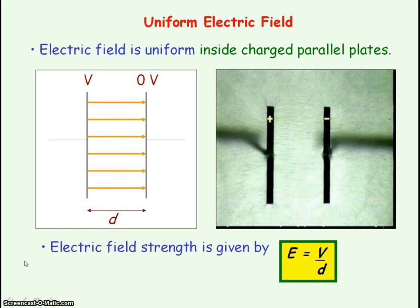To determine the electric field strength between these charged parallel plates, it is given by the voltage or the potential difference between the plates divided by the distance between the plates. We can see that if we want to increase the electric field strength, we would need to increase the voltage or the potential difference across the plates, or we would have to decrease the distance between the plates.